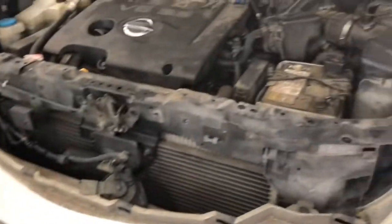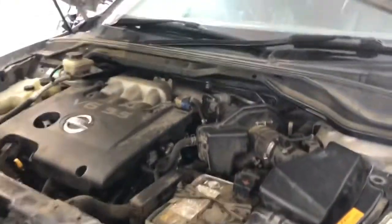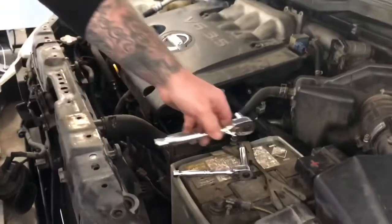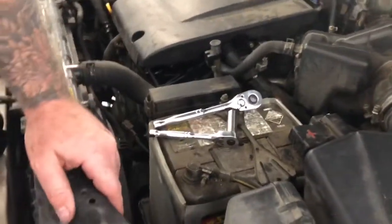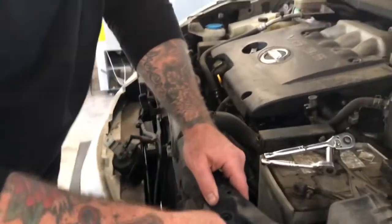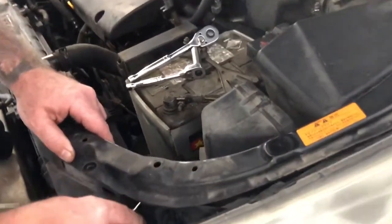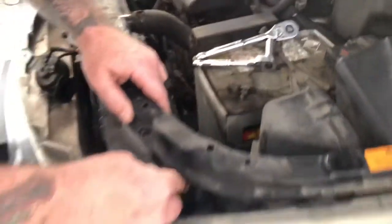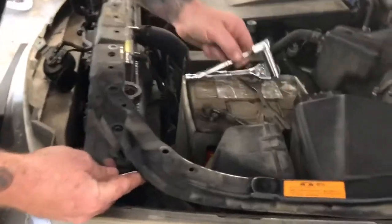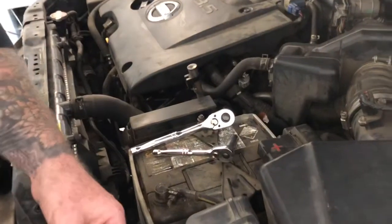Everything on a Nissan seems to be a plastic clip or a 10 or 11 millimeter socket, so that's what we're going with here. There are a few hidden bolts, but pretty much you can do everything with a rattle gun, impact, or air ratchet. I like to put my tools right on the battery so they can arc and make lots of sparks — especially when I'm working on the fuel system. It gives a little more energy to the situation.